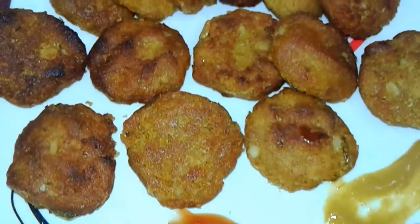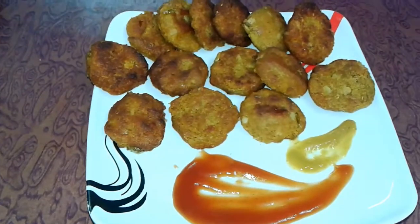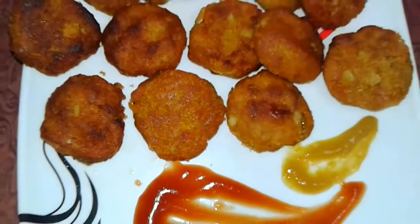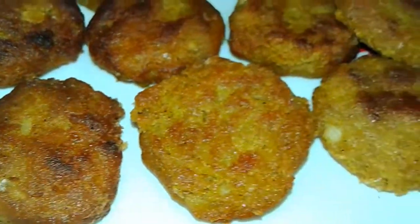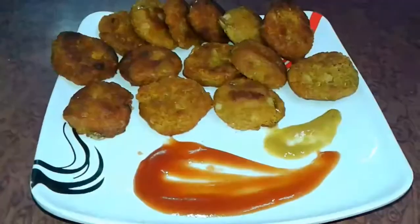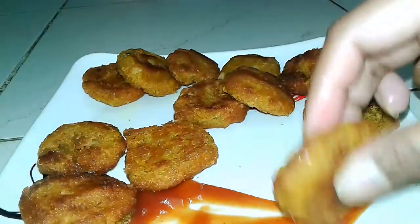Our potato bread fried snacks are ready. So easily we prepared this and it is very tasty and delicious. Definitely try this at your home and don't forget to like, comment, share, and subscribe to my channel. Give your feedback and enjoy this at evening time with your family and friends.